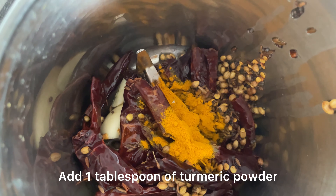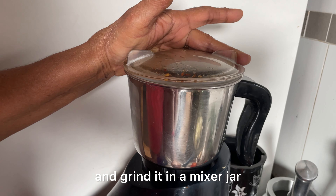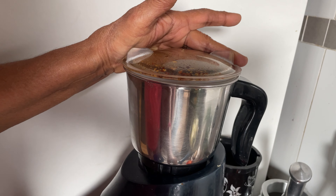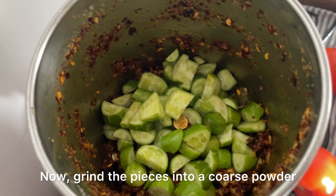We have 1 tablespoon of soup and 1 tablespoon of salt. Mix it up and mix it up.